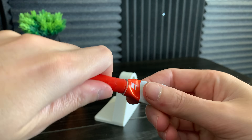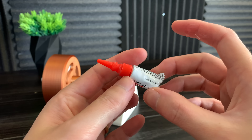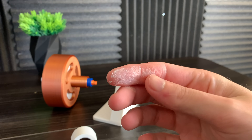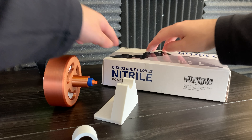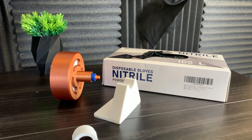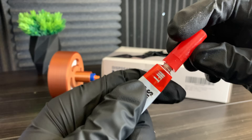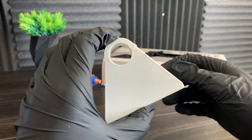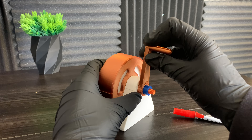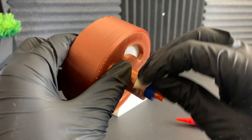Now let's assemble everything and attach it to the base. I'll be using super glue to attach the handles and the top of the base. It also helps to sand down any 3D printed parts before super gluing them together.